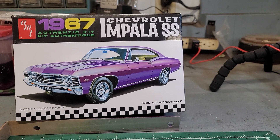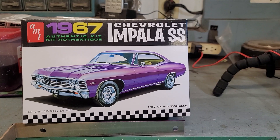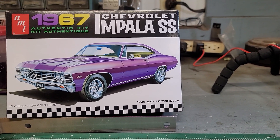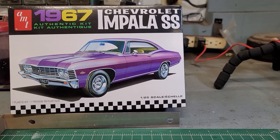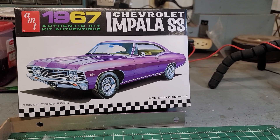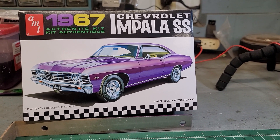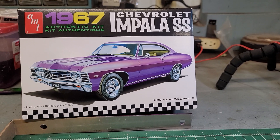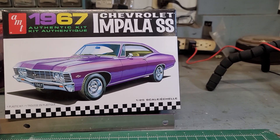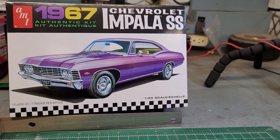As long as I don't procrastinate and wait till the last minute, or get it three quarters finished and wait till the last minute. This will be my contribution — the 67 Impala. I'm not quite sure how radical I'm going to go, but I'm definitely going to go with a late 60s/70s vibe, and it'll definitely get wheels and tires of some kind.